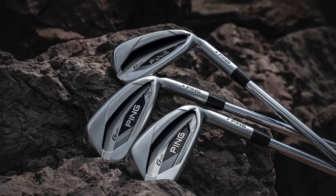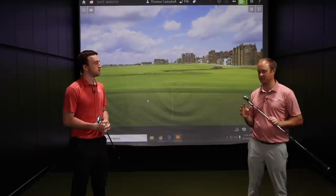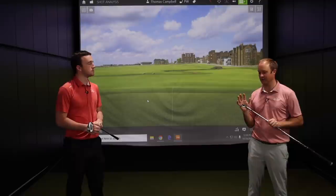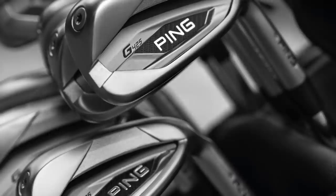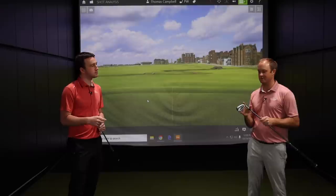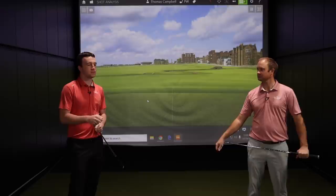The Ping G line has performed really well over the last few years, so I'm always excited when Ping introduces their next series. With the G425, I'm definitely expecting this to go pretty far. The lofts aren't super jacked, but the variable face thickness is going to generate a little more ball speed off an iron that is not completely super game improvement.